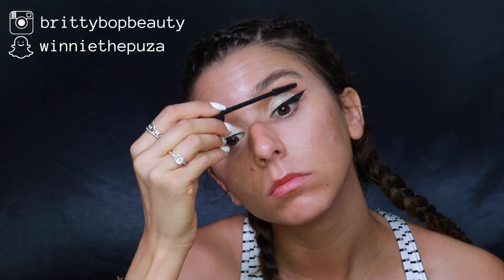For mascara today I'm going in with the Benefit BADgal BANG mascara. I'm going to do lashes a little bit later because my allergies are driving me insane and I feel like they'll make my eyes water, so I'll wait on that.